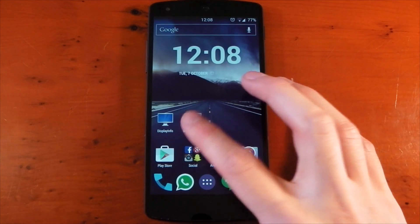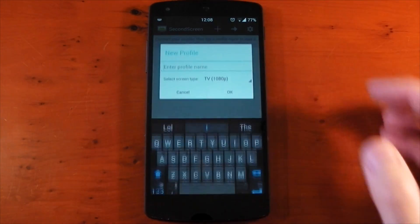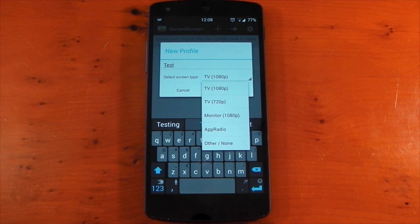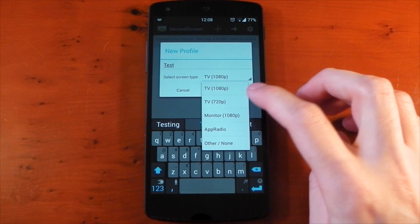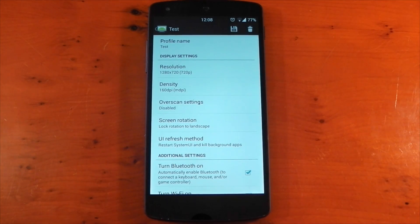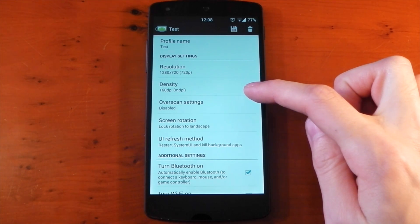So we'll head over to the Second Screen application and we'll click the plus button. We'll make a new profile. We'll call it Test and from the drop-down menu, we'll go ahead and pick the TV 720p option to test the change in resolution. This would be useful if you only have a 720p capable TV or you wanted to downscale your 1080p phone. It gives you a host of other options which I'll go through a little bit later, but you can see the resolution is 720.